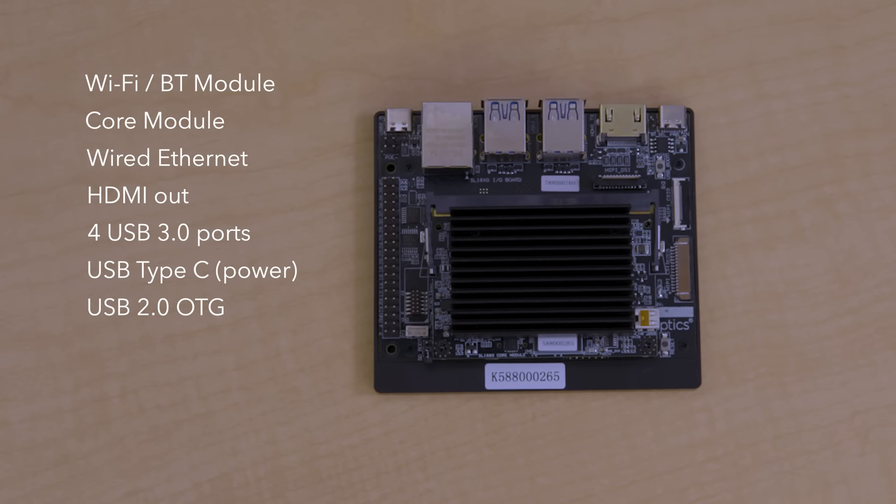These are not interchangeable, so it is important to note that the USB Type-C port next to the HDMI is the power input.